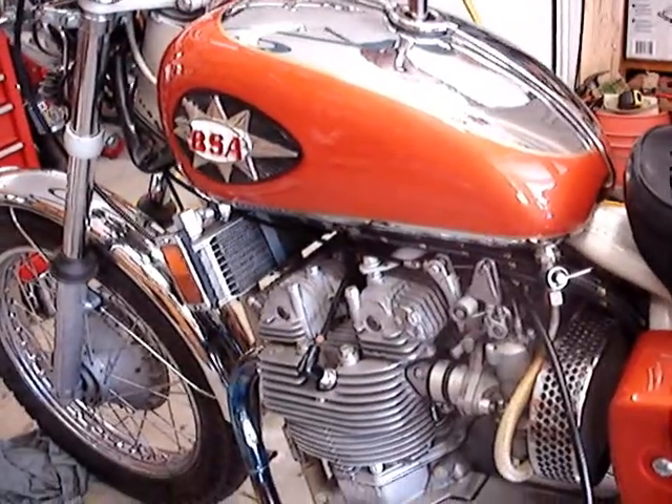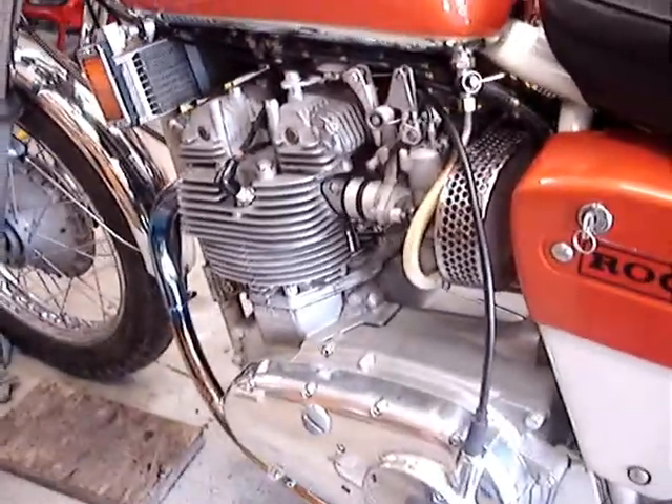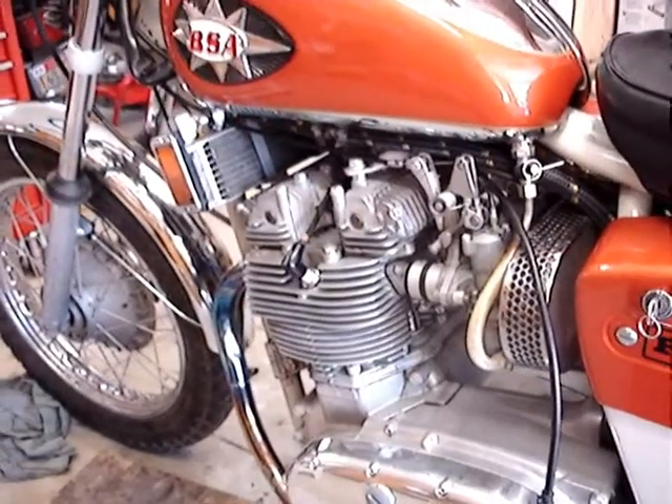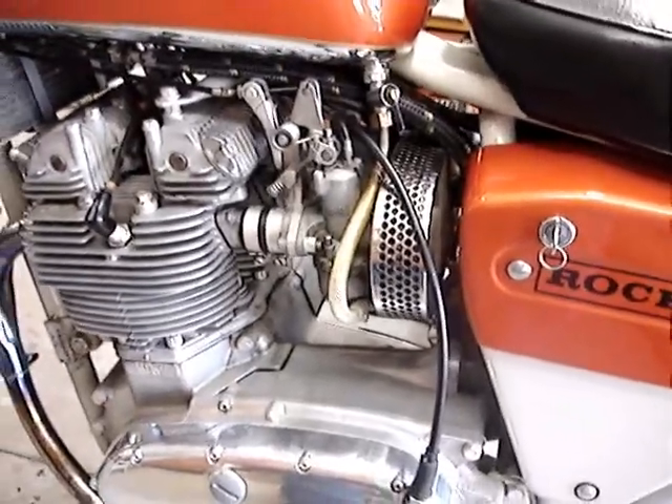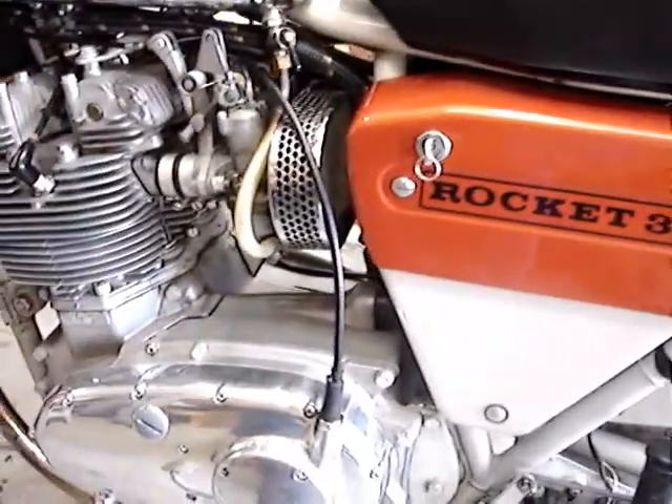Kicks — you don't have an electric start? No electric start. Do that — that gets gasoline all over everything when you tickle it. So you just got to clean it off. Yeah, this is part of the deal.